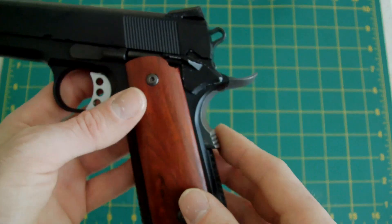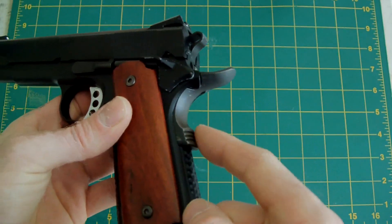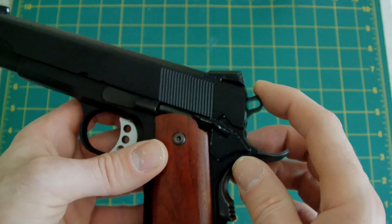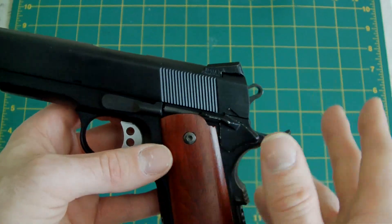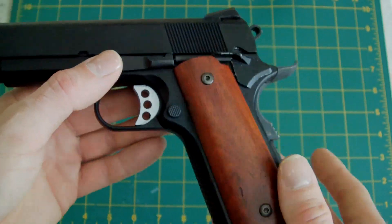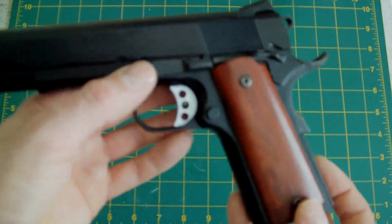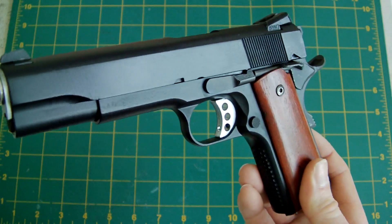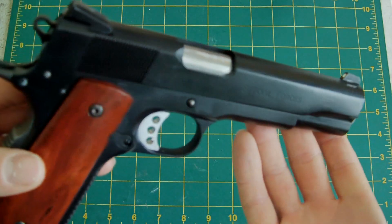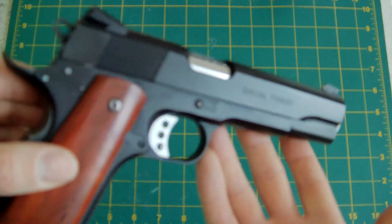A few bits I've added since are a steel 5.1 beaver tail grip safety, a black 4.3 hammer, and a checkered mag catch — all from my spares box. The rest comes from the original gun. It's been rebuilt and it's going to be used again this year, just to see how it goes. It may be loaned out; I'll see how it goes.